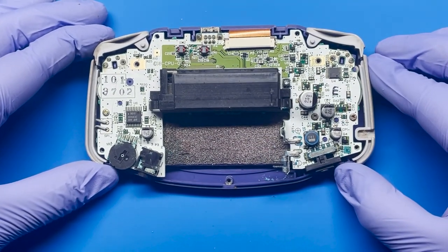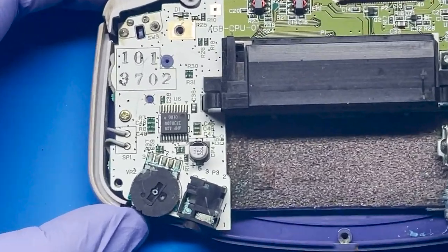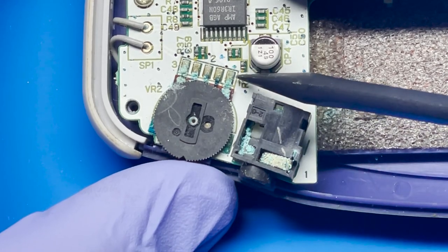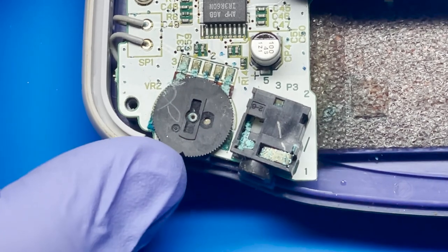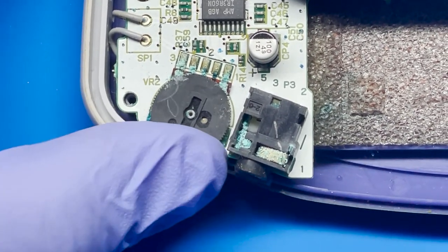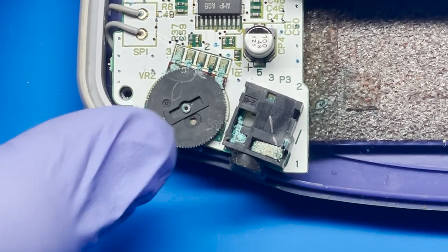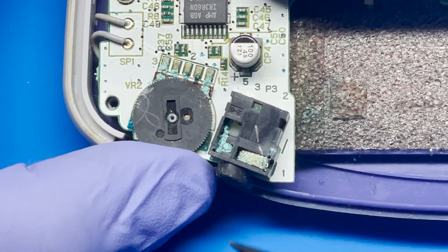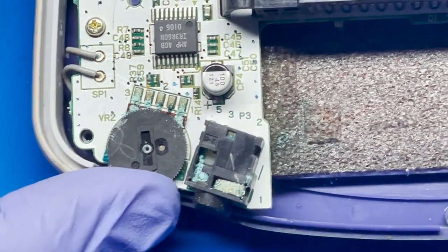It looks like there's quite a bit of damage on the bottom side — quite a bit of corrosion on the bottom. You can see here on the potentiometer that there's quite a bit of residue on here. We're gonna have to clean that, but even then I don't know if it's gonna fix it. This wheel is really hard to turn; I'm actually using quite a bit of force just to turn it. And the other issue is this jack right here for the audio — the headphone jack looks pretty corroded as well.